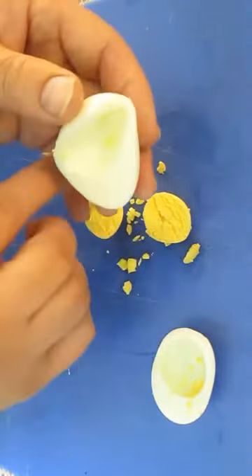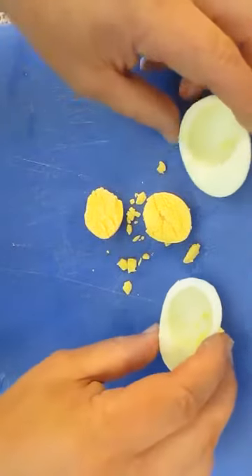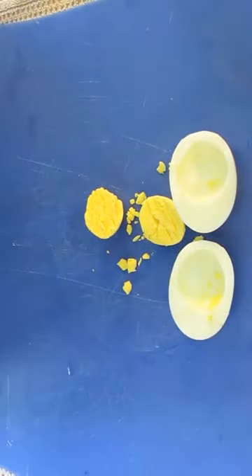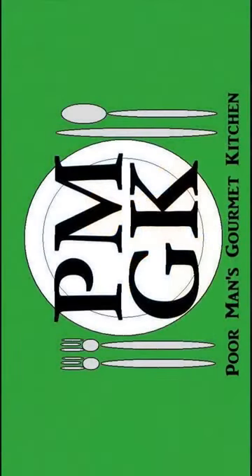If you want to know how to make deviled eggs, stick around for my next video. Thank you for watching, and be sure to stop by poormansgourmetkitchen.com for more recipes and exact ingredients.